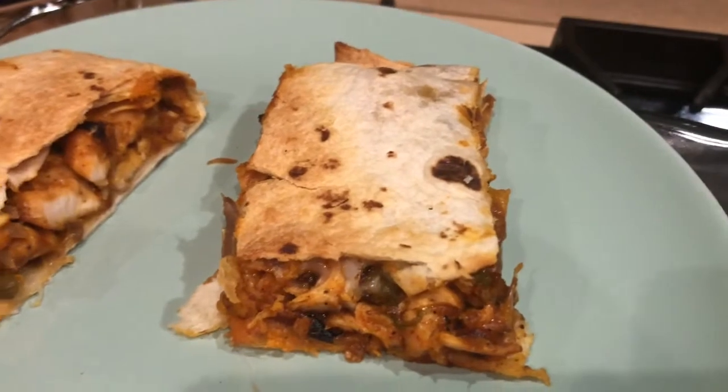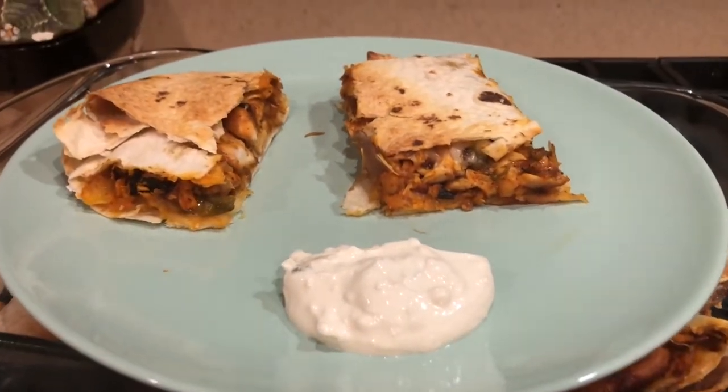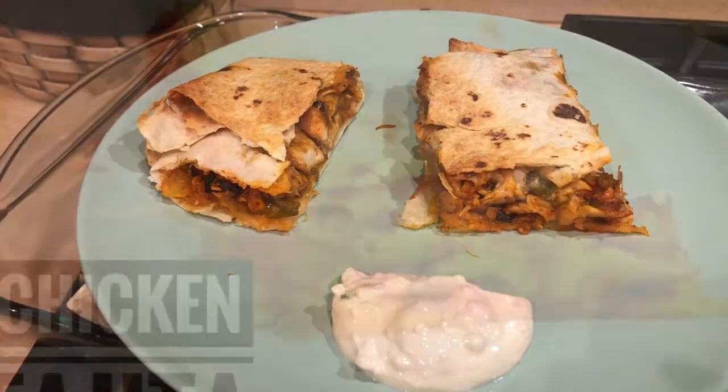This is going to be super delicious! If you like this recipe, please hit the like button, share with your friends and family, and don't forget to subscribe. If you have subscribed, thank you so much — see you next time, bye bye!